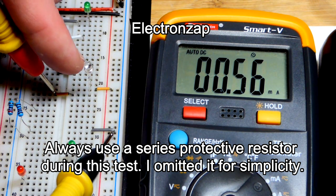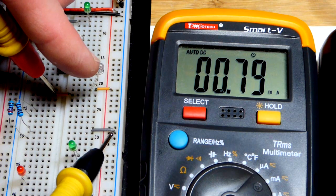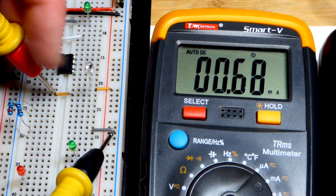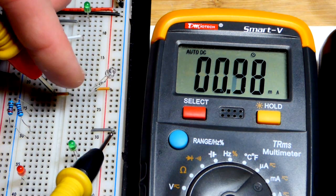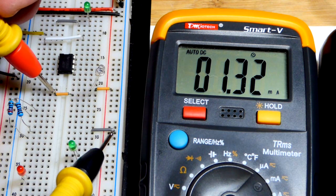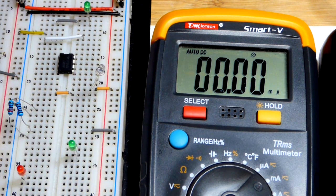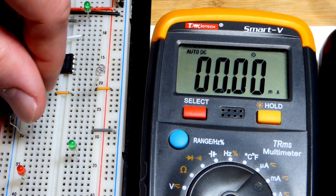We're reading 0.56 mA. If I turn a little more toward the light, it went up — I really want it to be about one milliamp. There we go, 1.3 mA — let's stick right there. Also make sure the light's not too bright, otherwise enough current flows through to burn it out.